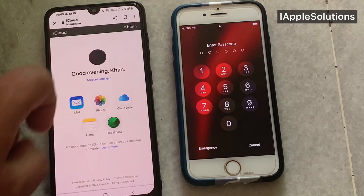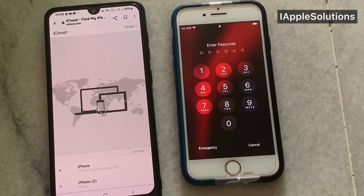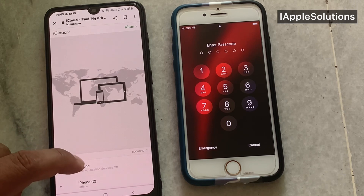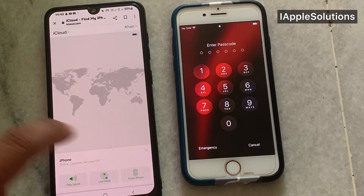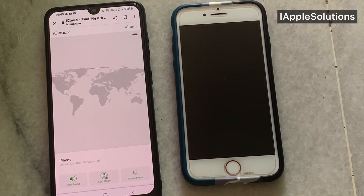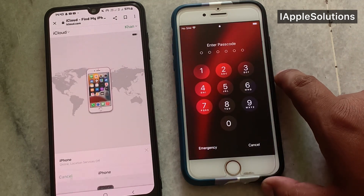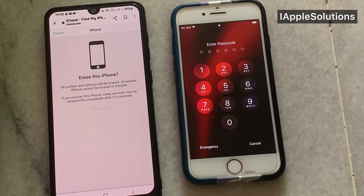You can see — tap on Find My. You can see appears on screen two devices. Simply tap on iPhone 7. You can see — tap on Erase iPhone. You can see appears on screen 'Erase this iPhone' — tap on Continue.